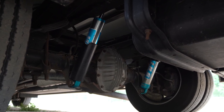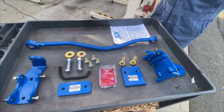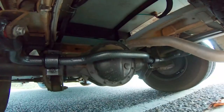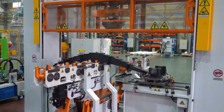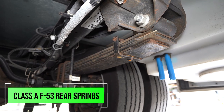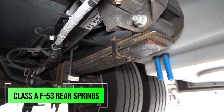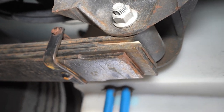Typically on these RVs you get a lot of sway out of them. People are going to recommend Sumo Springs, possibly even a track bar or a heavier duty sway bar. Well, we're taking a different approach and we're actually adding another spring to the bottom of your leaf pack. Depending on your RV weight, you're going to have three or four leaf springs from the factory on the rear. So what we're going to be doing is adding one more spring to the rear, increasing your spring rate as well as increasing the weight carrying capacity.